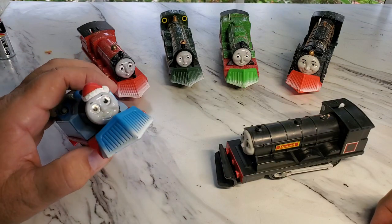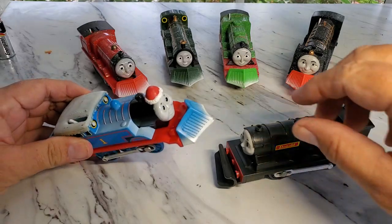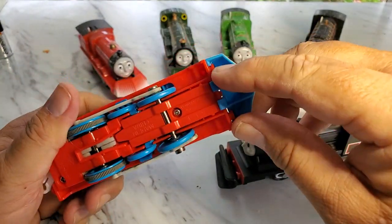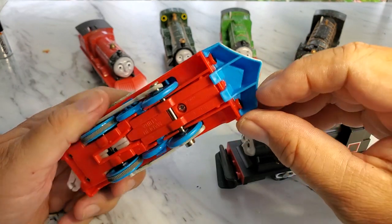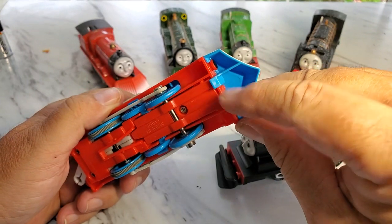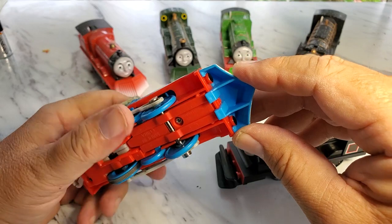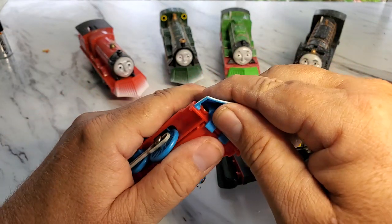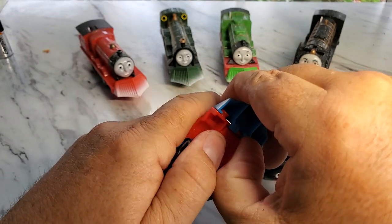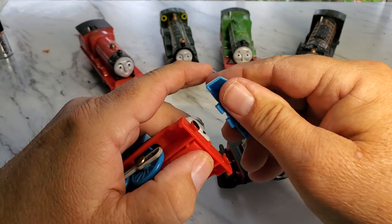This is a Thomas with the snow Santa Claus hat on, but if you look here on the bottom right, how it connects in right here — it wraps around the buffers, and then it clips on right here. It can be sort of scary taking it off, but all you got to do really is just sort of lift up and push out at the same time.